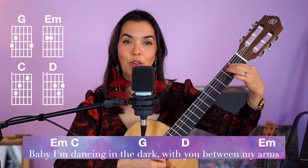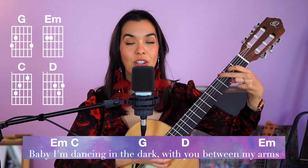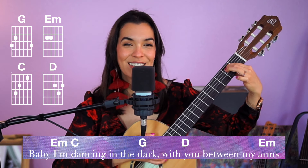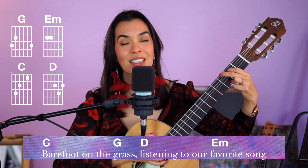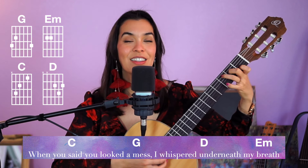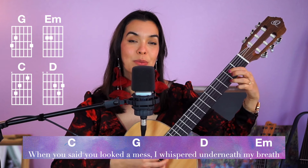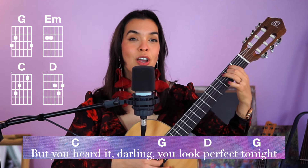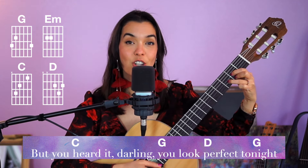One two, E minor, go — one two three four five six, dancing in the dark with you, between my arms, listening to our favorite song. When you said you looked a mess, I whispered underneath my breath, you heard it darling, you look perfect.